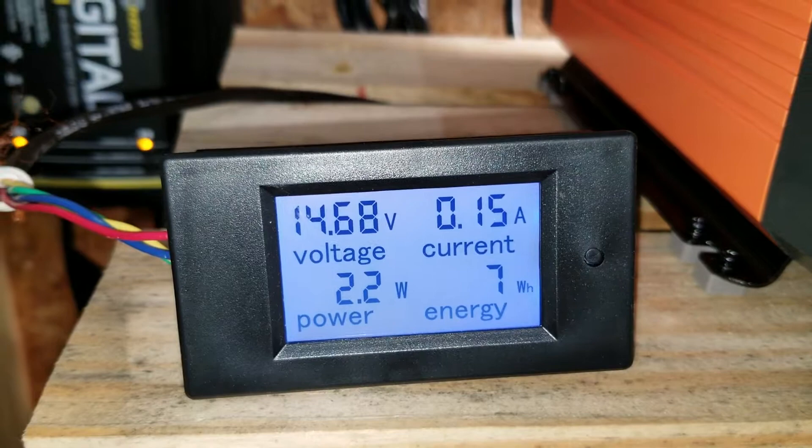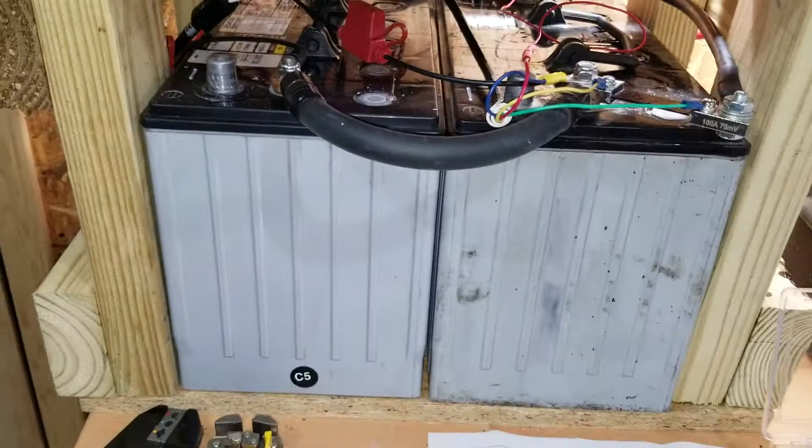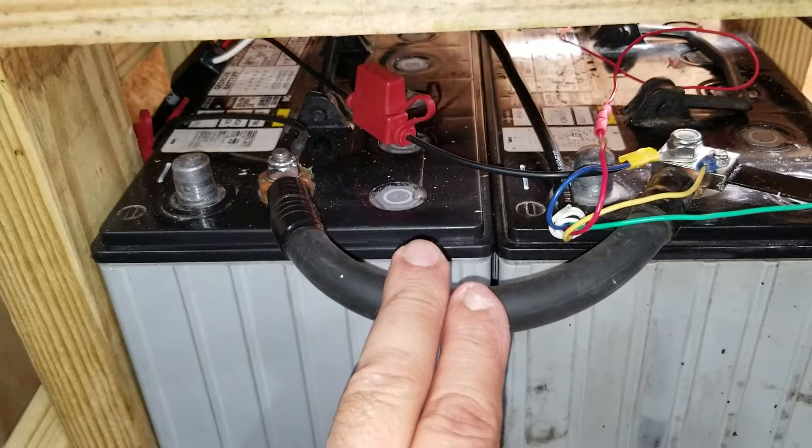This is a fairly simple setup — you only need two pretty good sized jumpers, one in the front and one in the back. The display comes with a shunt, and then you'll need some wiring and various connectors to adapt to the shunt.